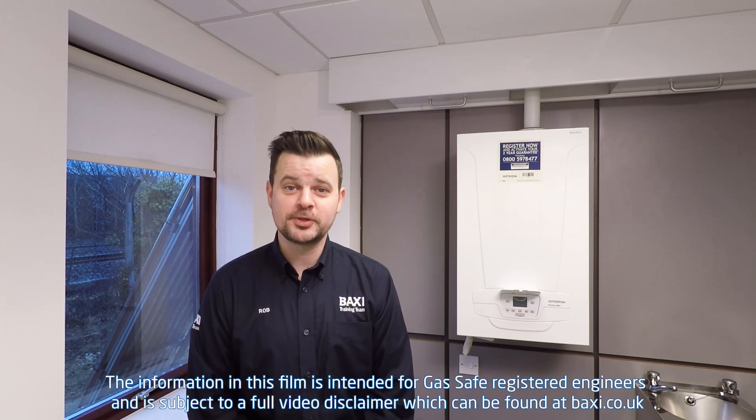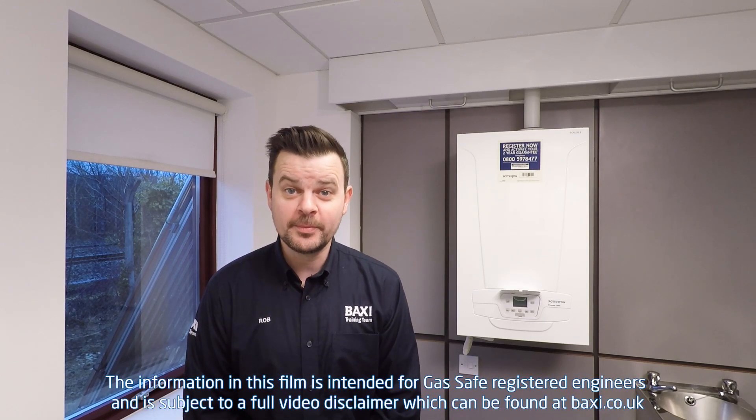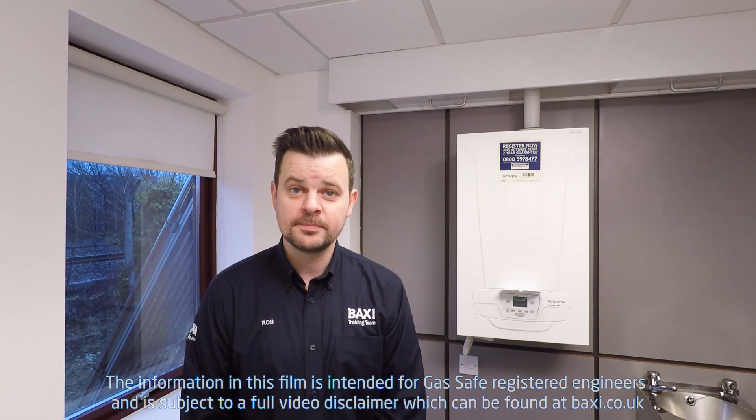Hello, it's Rob and today I'm at the Baxi Training Center here in Warwick. It's officially known as the most productive day of the week, which can only mean one thing — it's time for another Training Tuesday. In this episode I'd like to talk to you about the importance of this little fella and also give you a brief overview of the gas valve that's inside the Potterton Promax Ultra. Cue the music and let's get to it.